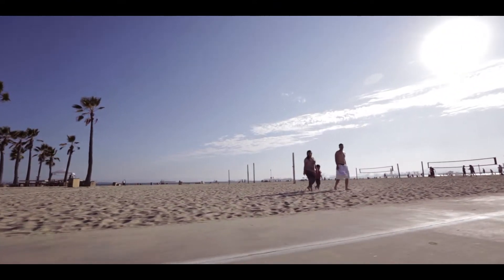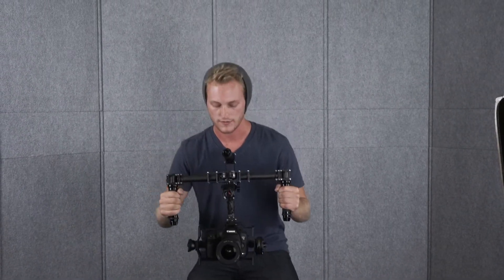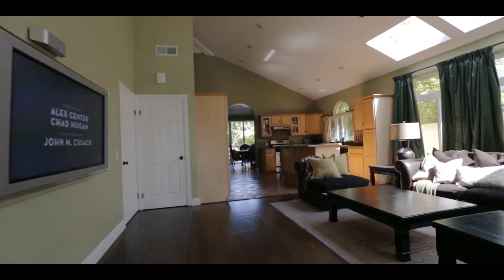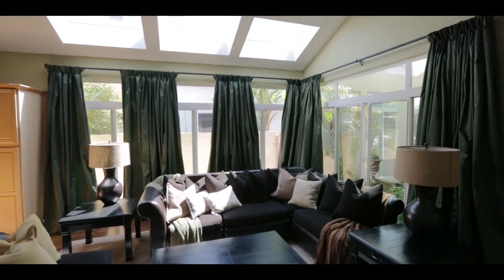The next two modes are to get up higher. Still in mode two, I'm actually going to take this over my head here, and you can see I can get a much higher shot. I still have pan and control with the joystick.